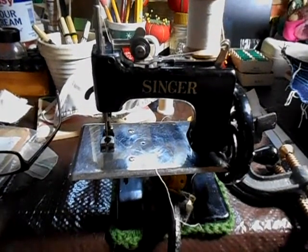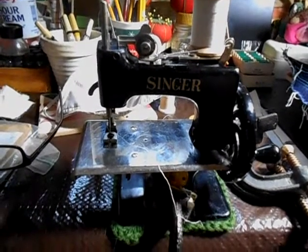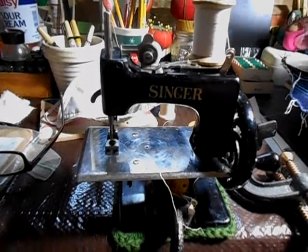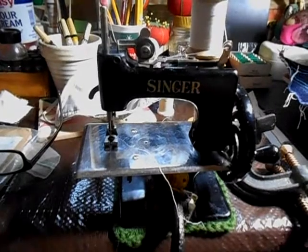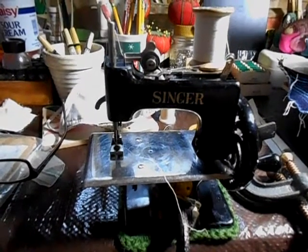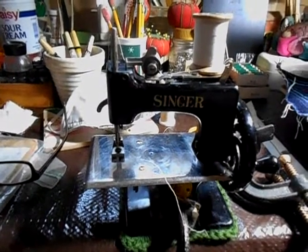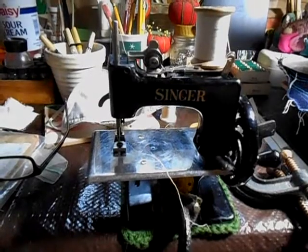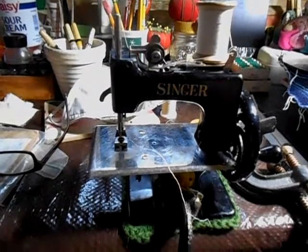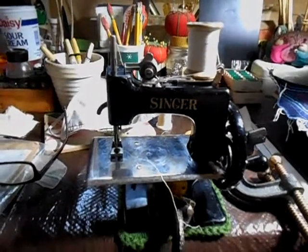One thing I've always felt the Model 20s do — because they're somewhat limited in how many layers they can go through — is they always push you to doing it yourself. For example, on that face mask I have to do the center seam, and the Model 20 wouldn't go through that easily. So I would have to hand sew it if all I had was a Model 20. But I want to show you something I'm going to be doing today.